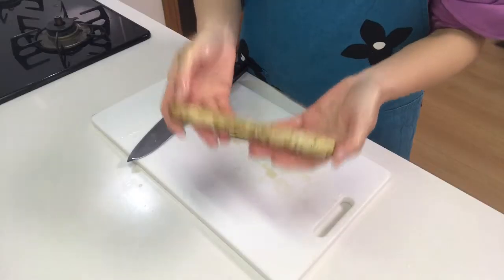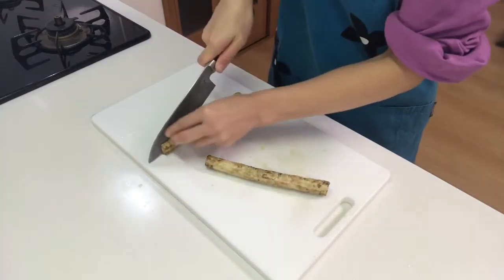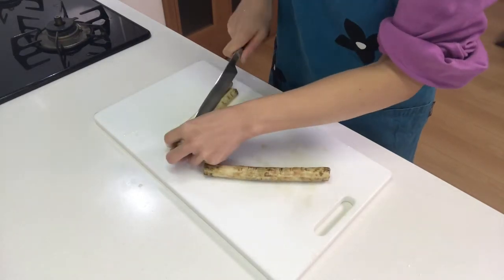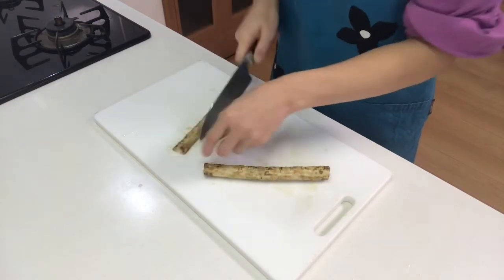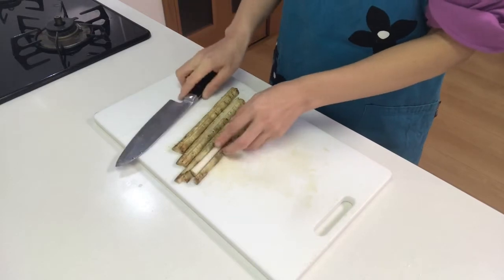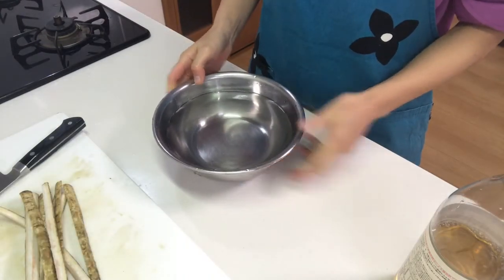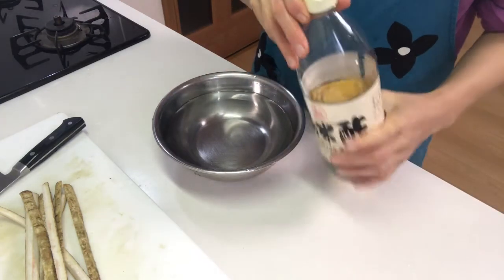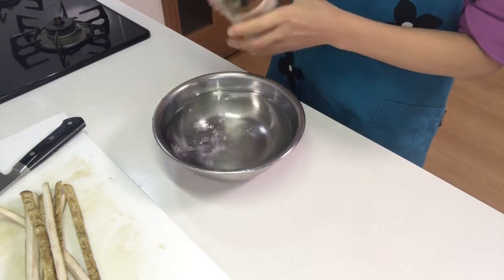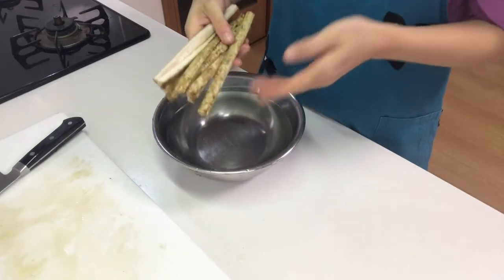Then cut burdock lengthways into quarters. Fill water in a bowl and add rice vinegar in it, then soak the burdock in the vinegared water.